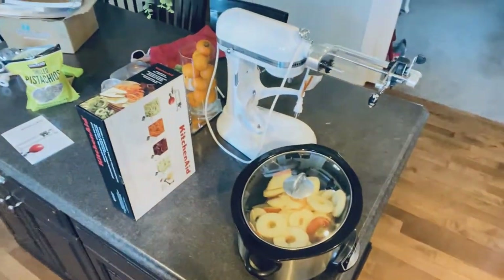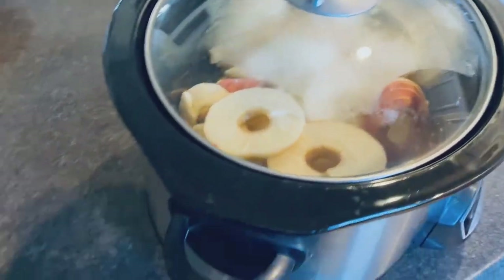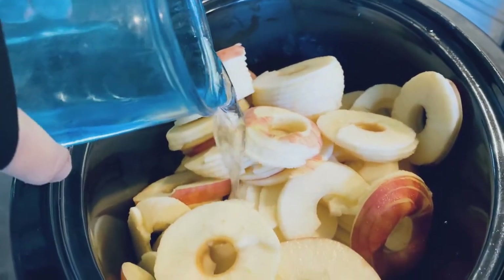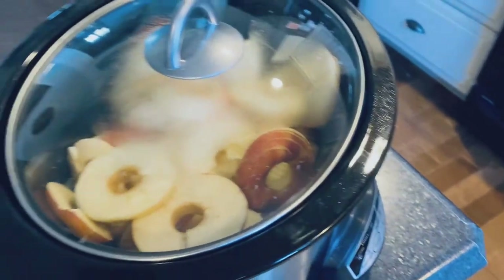Simple crock pot applesauce — there you go, as easy as you can get, especially if you have a spiralizer. That KitchenAid purchase was one of the best things we ever did. I'm so glad we waited until they came out with the spiralizer attachment — best purchase ever. I'm going to add a smidge of water in here just because I'm a little worried about them burning, since I'm cooking them on high. We'll check on it in a little bit.